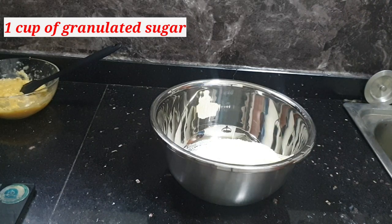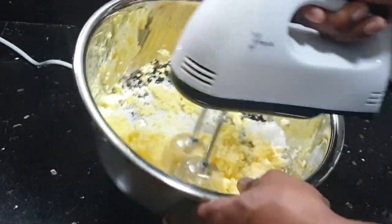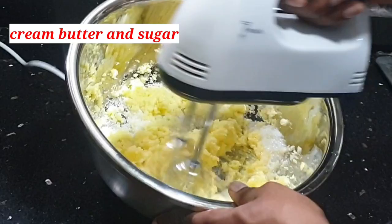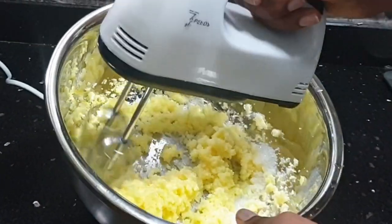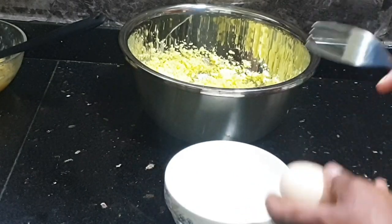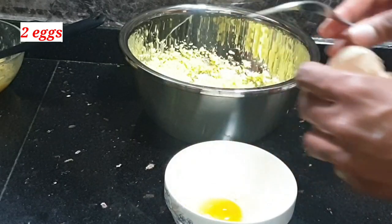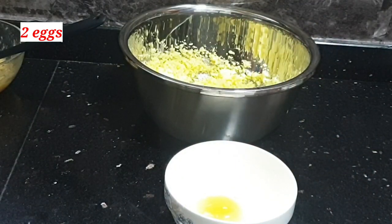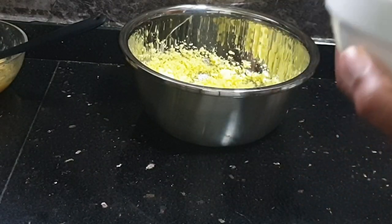I'll be adding one cup of granulated sugar — and yes, sugar is a wet ingredient. Then I'll be creaming my butter and sugar together. If you don't have a hand mixer, you can use a whisk. I'll be adding two eggs in total, but one at a time, because I don't want a bad egg ruining the entire mixture.